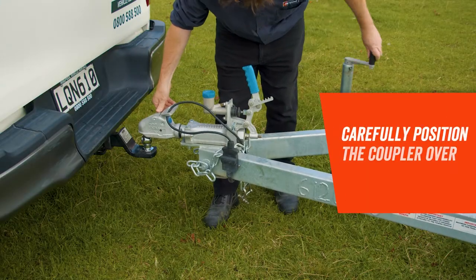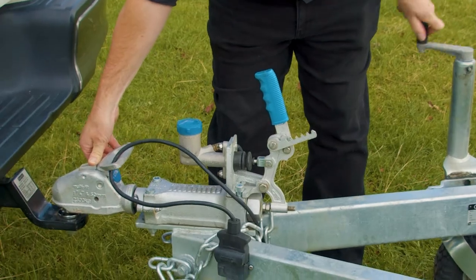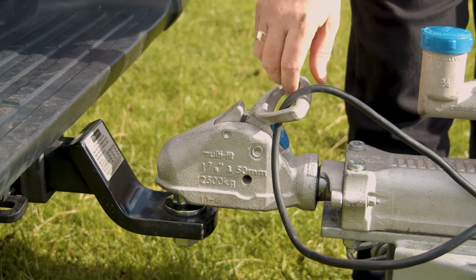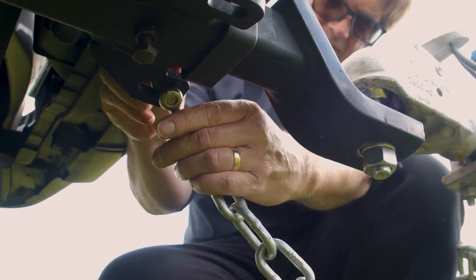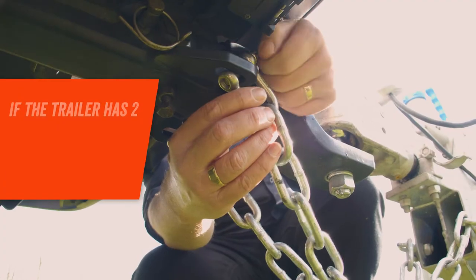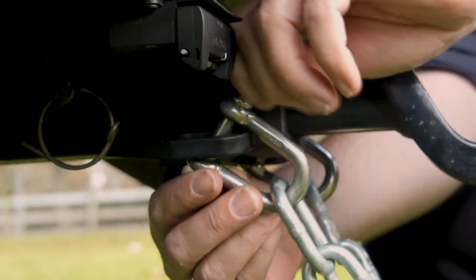Carefully position the coupler over the tow ball. Use the jockey wheel on the trailer to lower the coupler onto the ball and release the handle to lock the coupler into place. Now secure the trailer safety chain using the D shackle. If the trailer has two chains, make sure they're connected on the opposite sides of the tow ball and screw them in tight.